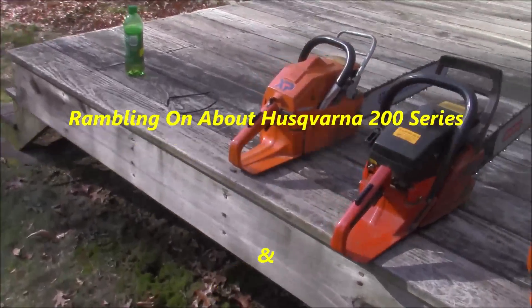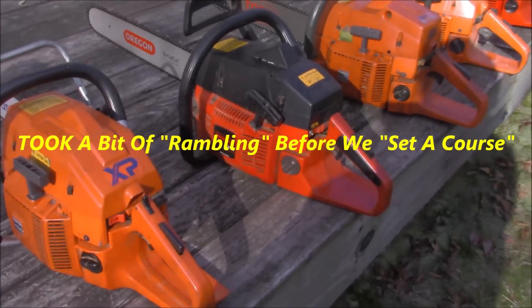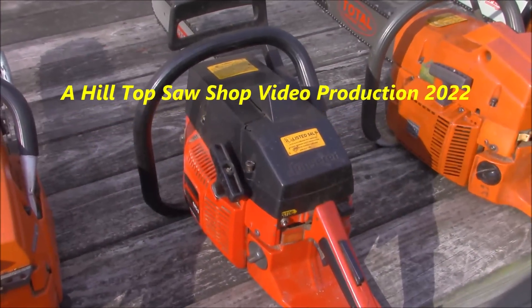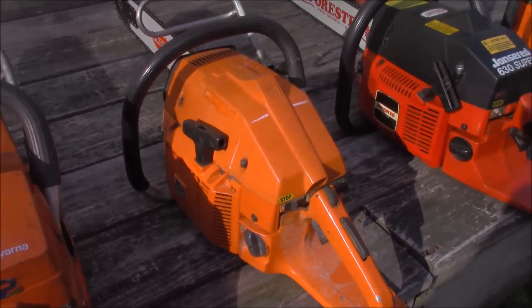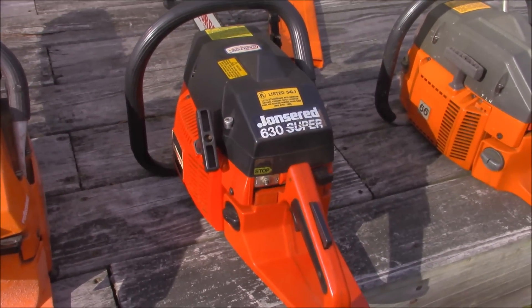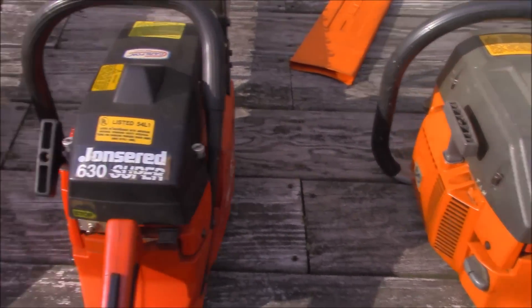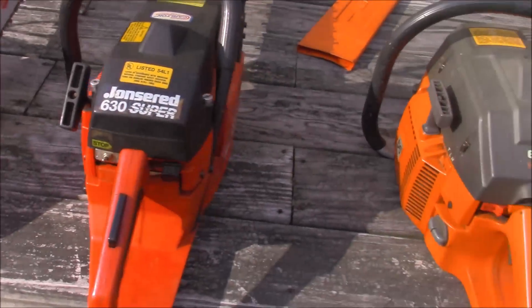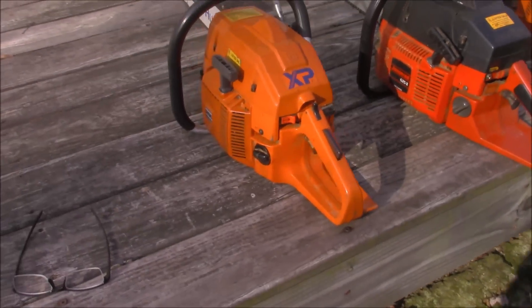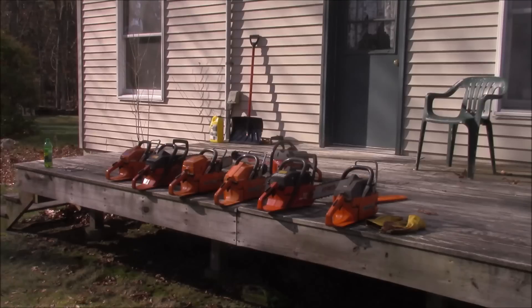I came down to visit Bob and he brought out a couple of these awesome saws from his collection: a 266, 625, Jonsered 268, 162 — a little hot rod right there — and a 66. The only thing I don't see in here is a 272, but a lot of the saws that we've been kicking around the last couple of years. I see there's sort of a resurgence online in the interest of these things.